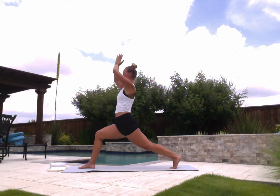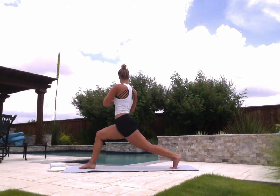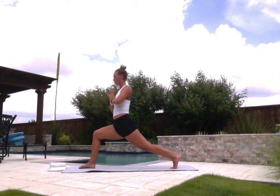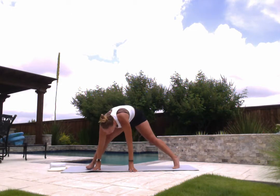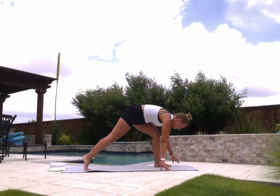Start to bring your hands down to prayer at heart center. We'll open up through our back here. Twist open to the right, back to center, and to the left, and center. Keep moving from side to side, opening your back. One more. And release your hands down.